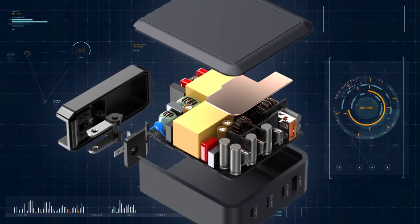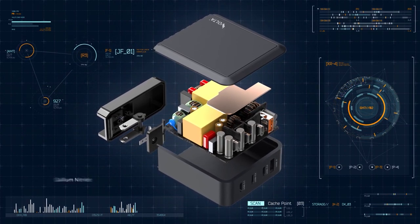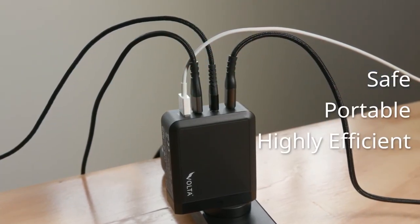The Volta GAN charger is manufactured using the most advanced charging technology — the Gallium Nitride Semiconductor — that delivers power to your devices in a very safe, portable and highly efficient manner.